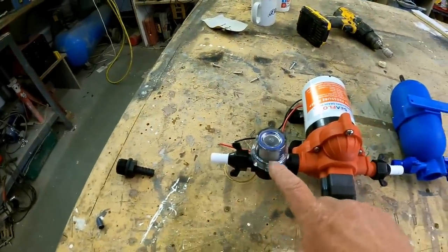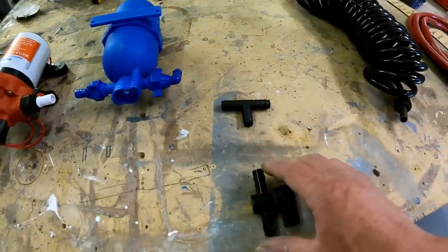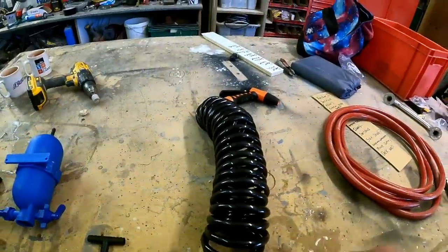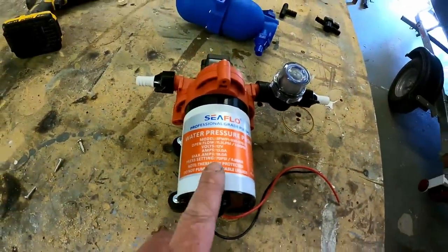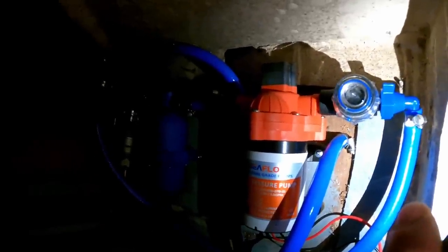The system goes from the through-hull to a screen to filter out any garbage, then to the pressure pump, then to an accumulator, then to a T-piece. From the T-piece it goes to another isolator and on to the tap by the sink, and from the other side of the T it goes to the deck wash — which will give us lovely high-pressure water to clean down the deck. The Sea-Flo pump does three gallons a minute, which is quite a lot. We've got our sea cock, accumulator, pump, and filter — we just need to wait until we go in the water to test it.